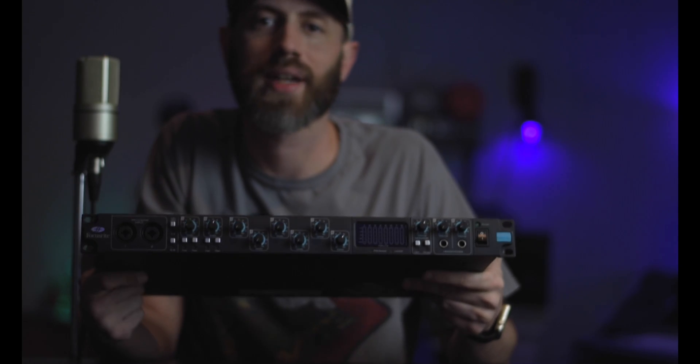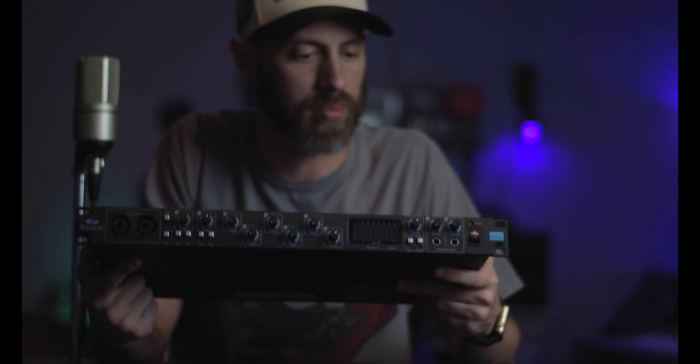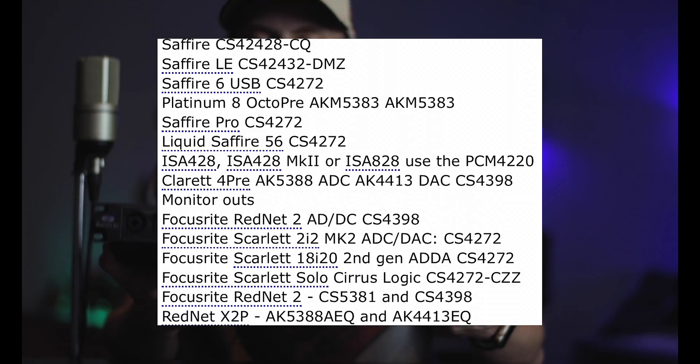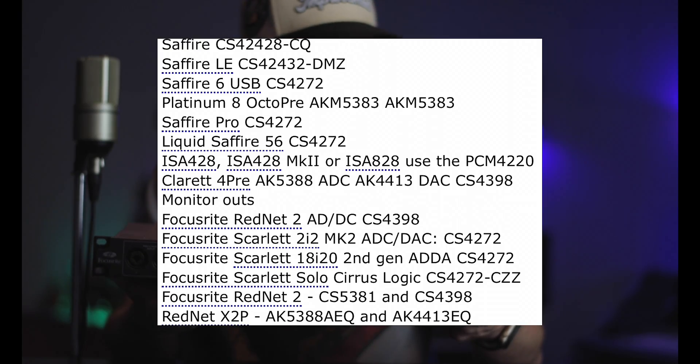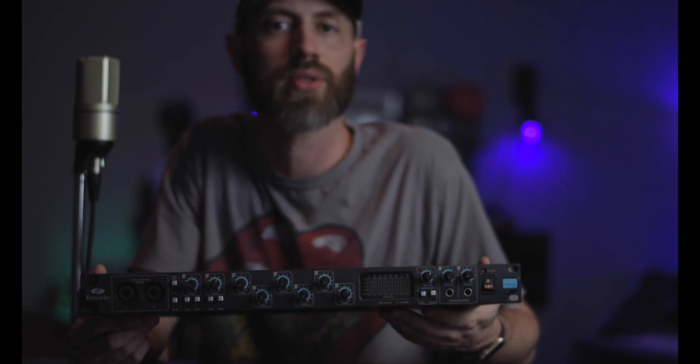Another concern of mine is the conversion. When I sync them with the ADAT I know that they will be sharing a clock. The converter in the Pro 40 is the CS4272. It's used in a lot of Focusrite models from that time frame and it's a pretty good converter. In the past I've experienced different issues connecting with ADAT, from clock sourcing to phase issues with the sampling, so I'm going to do some rigorous tests.